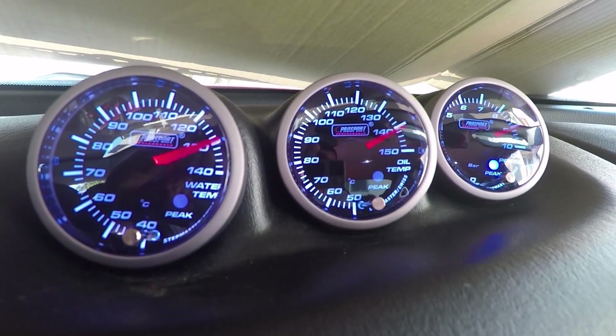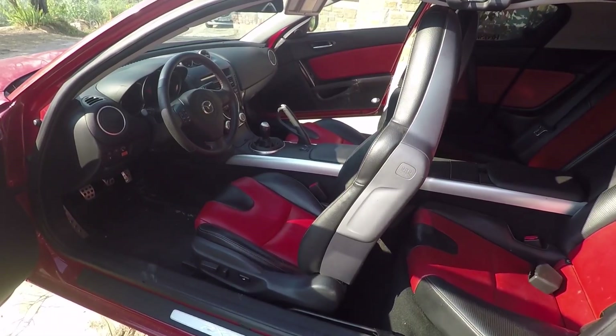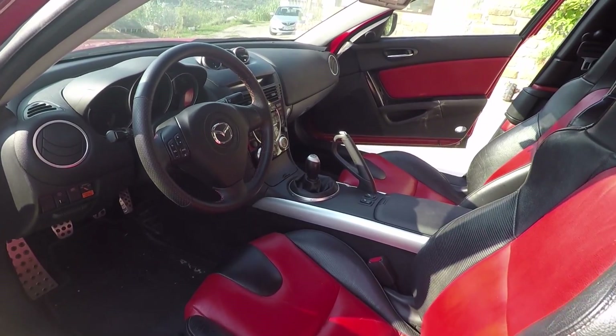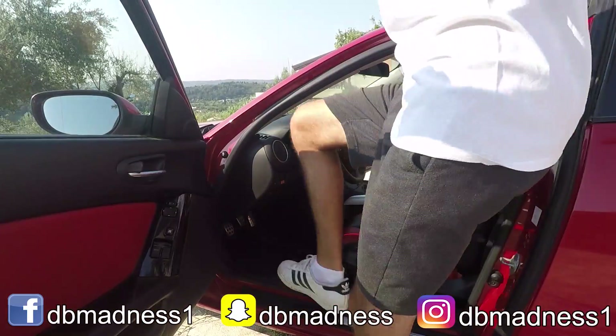In this video I'm going to compare my stock temperatures while driving in the city in full summer to the ones with the kit installed. If you're new to this channel and like to watch RX-8 videos, consider subscribing. With that said, it's time to start the test.